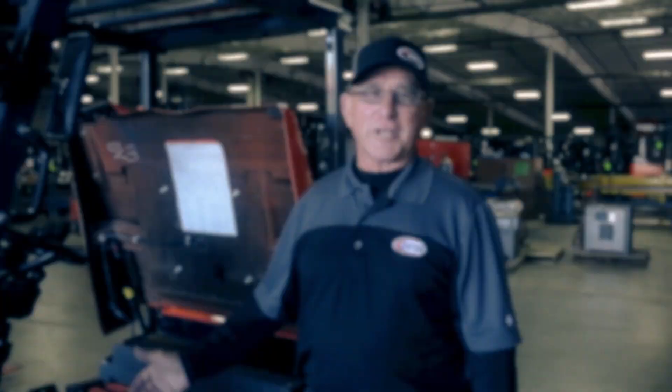Hi. Welcome to Shopless Toyota Battery 101. We are going to show you how to extend the life of your forklift battery — the how, where, when, and why of battery care.